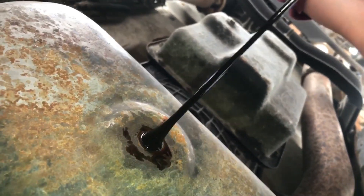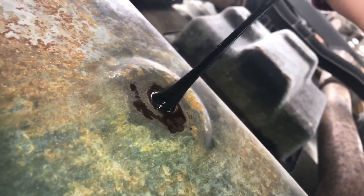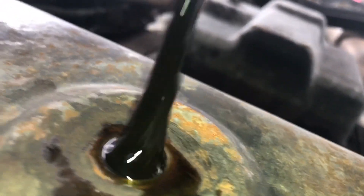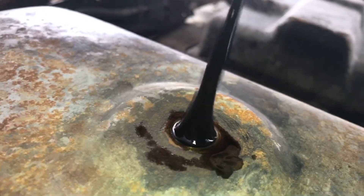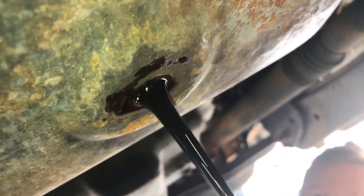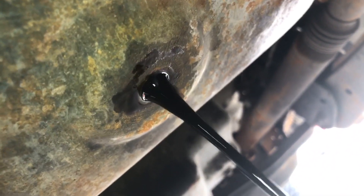I'll go get the wrench, we'll pop the oil filter and see how it looks. Drain a little bit and you'll see this — look at it. That is sludge. What the hell is going on? It doesn't look like coolant though. Look — sludge coming out of there.